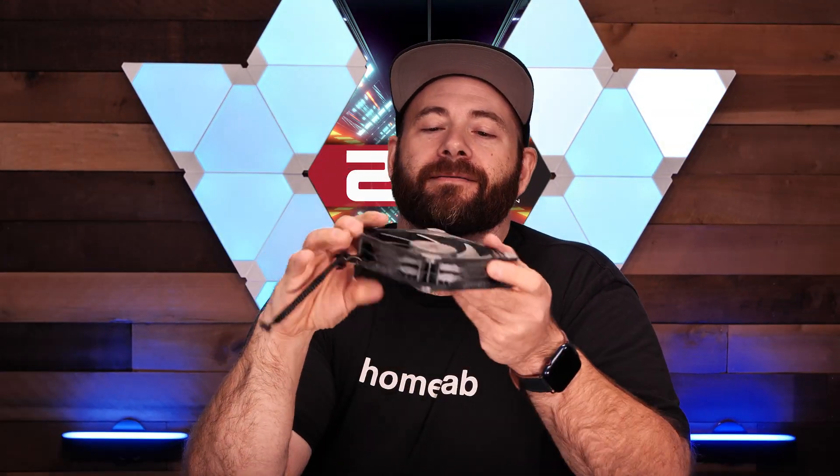Right here is the Noctua NF-A12x25 Chromax Black fan. — Dude. — Sorry. This is the Phantax T30 fan right here. — Thank you, John. This is the Noctua NF-A12x25 Chromax Black fan. We have it. We are going to do something fun with it. So let's dig into it, shall we?